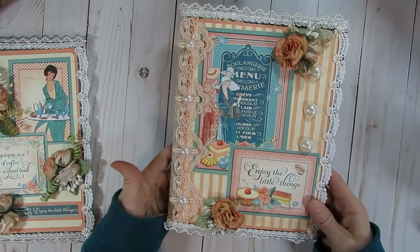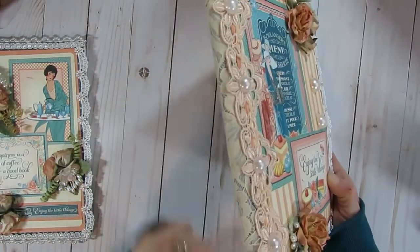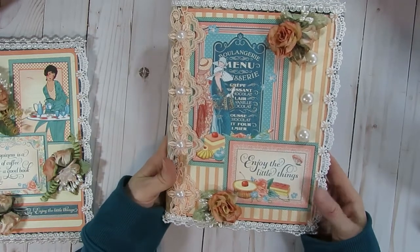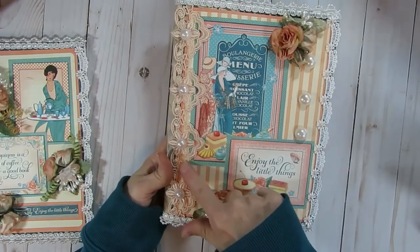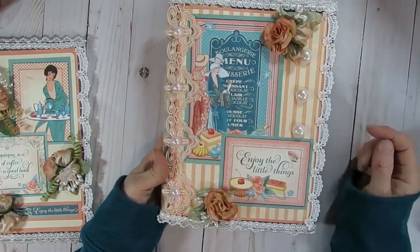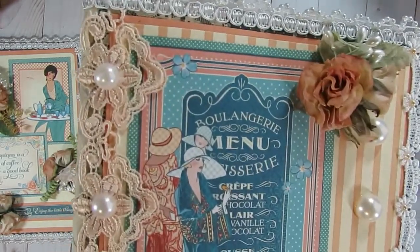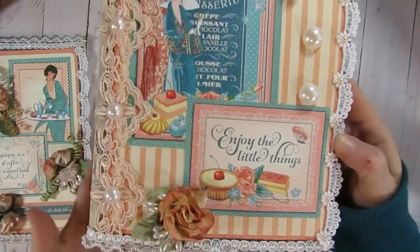Here's the second notebook I created. This one I do have a piece of that rosette trim cut to add to the side, but I didn't get to that before I started filming — I wanted to get this video recorded before I ran out of time. On this one I added some more of this pretty flower trim and added flat back pearls to it. I also added three flat back pearls on the side, just two flower clusters on this one, and some more layered journal cards. I also added flat back pearls to the trim on the side. It's a slightly different layout than the first notebook, but similar supplies.